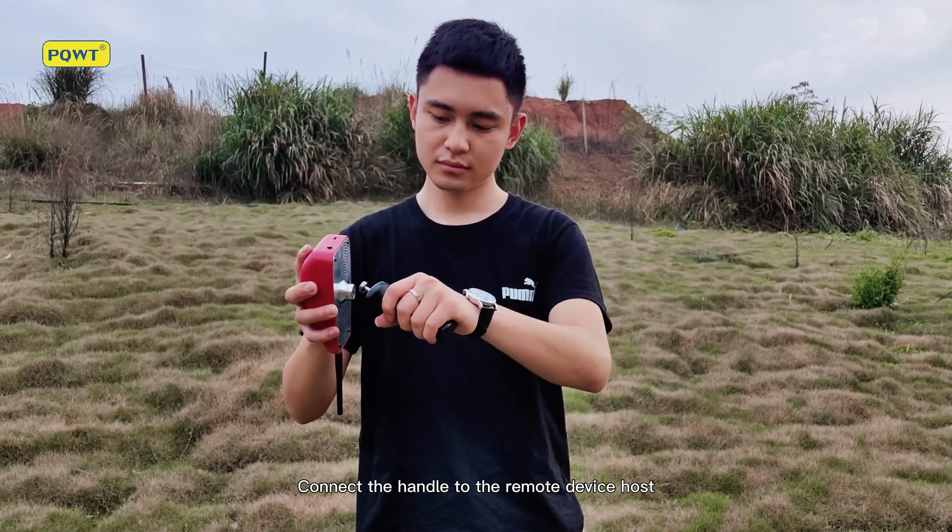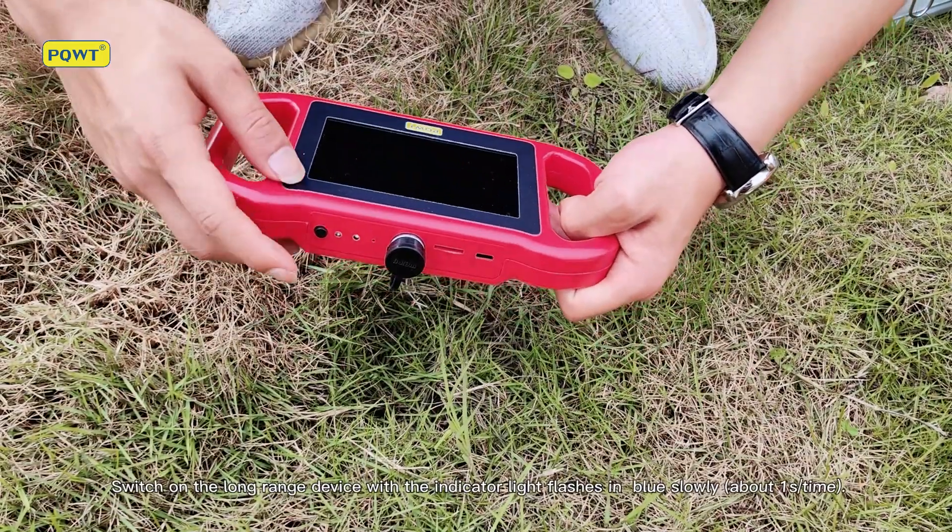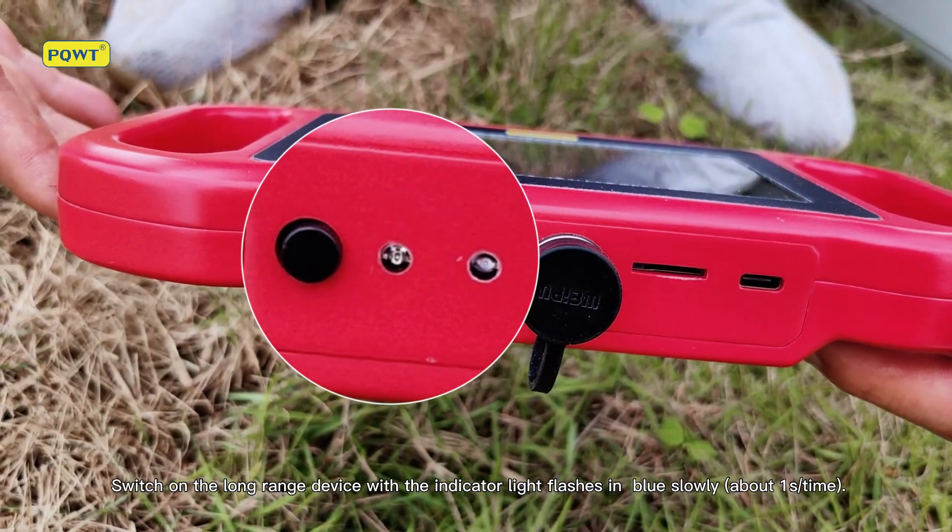Connect the handle to the remote device host. Switch on the long range device and confirm the indicator light flashes in blue slowly.